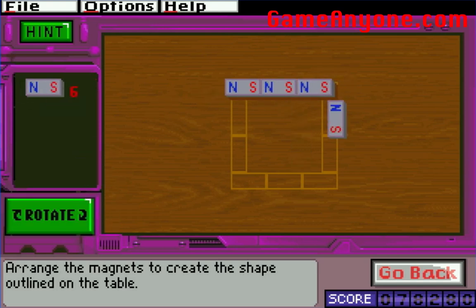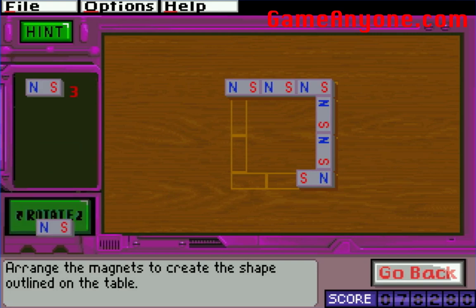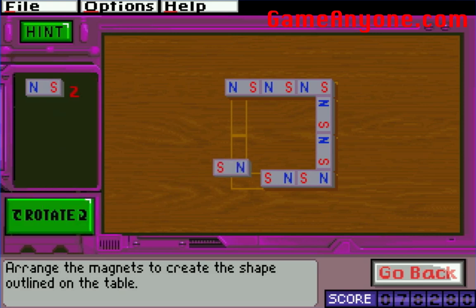Wouldn't you prefer a bushing that's self-lubricated, if you know what I mean? Okay, I'm sorry. This is a game for children. This is not the time nor the place. Let's stay appropriate.